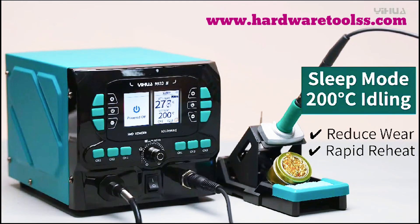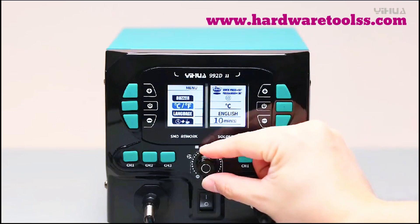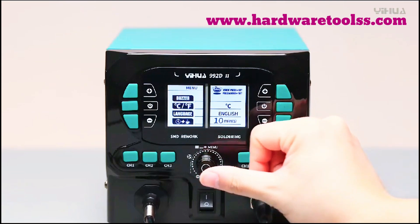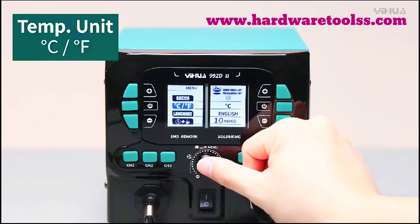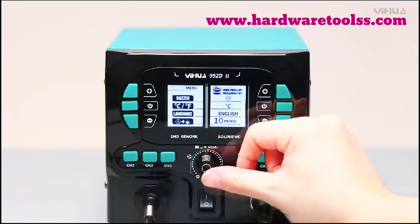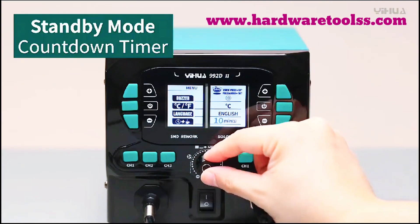So if you're looking for a powerful, versatile, and professional-grade soldering station, the YIHUA 992D2 is the perfect tool for you. Click the link in the description to get yours today and start soldering like a pro. Don't forget to like, subscribe, and hit that notification bell for more awesome tech reviews. Happy soldering! Visit our website for more information.